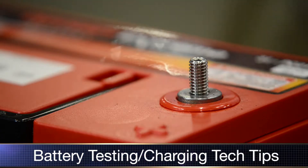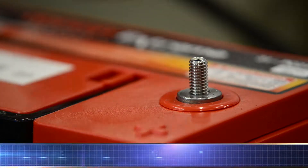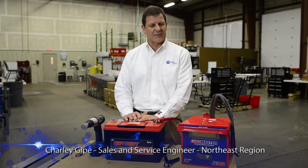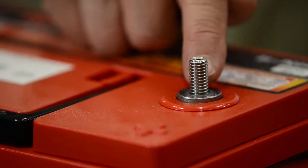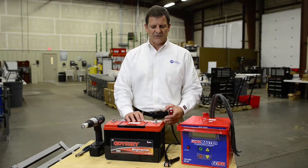Anytime you're dealing with a Group 31 battery that has a stud type connection like what you see right here, they want to clamp on in that manner. The problem with this type of connection is when you clip on to this metal stud, this stud is really not meant to conduct any kind of current to speak of.